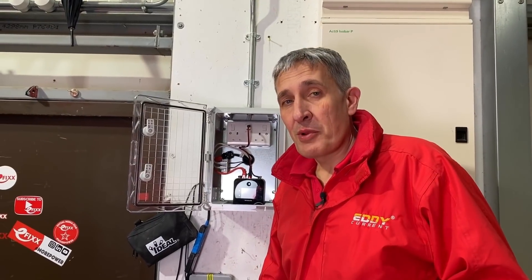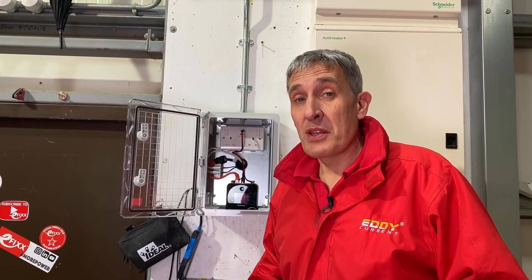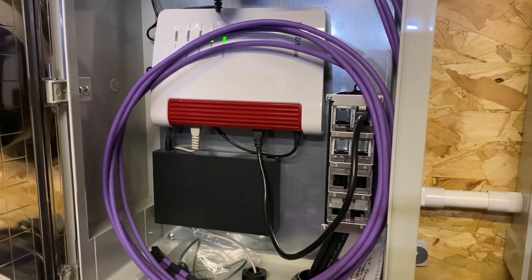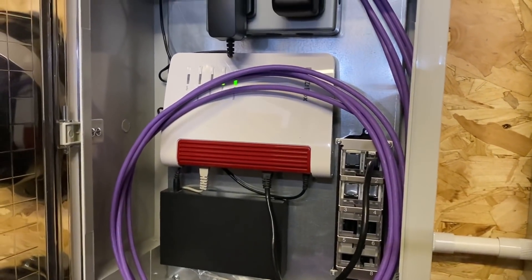As well as the mains connection to the charger, we also need to think about the data connection, and data is important for a number of things. You want to know how much power has been used by the chargers, and you may also want to know who's using it so you can use it for billing. The CTEK charger couples with the Open Charge Point Protocol, so we're going to explore that — what we've done to our data network to make sure we've got a reliable connection, and how that back-office system can help to manage your charge points and the cost of charging.